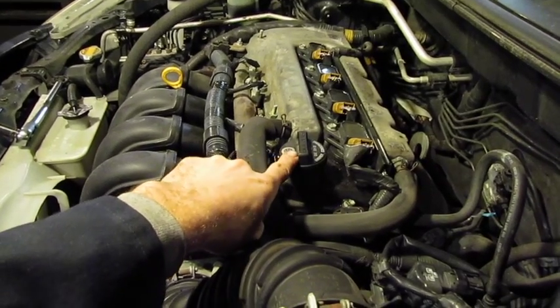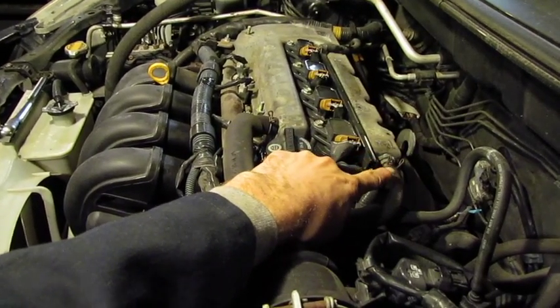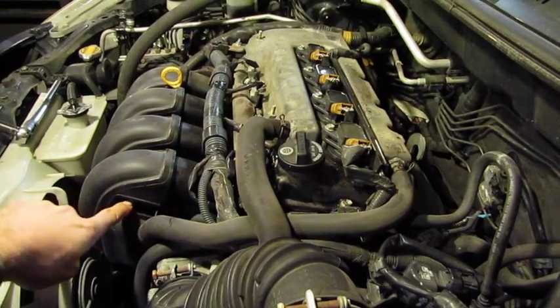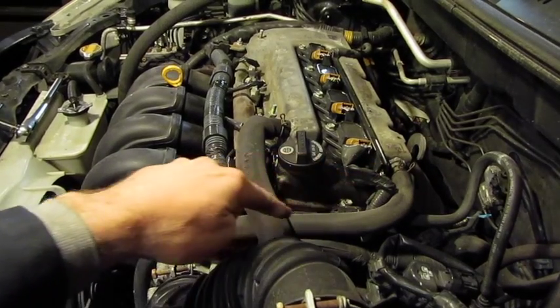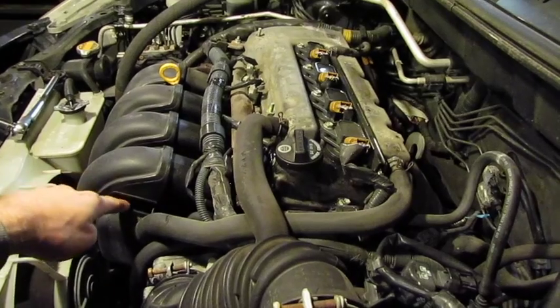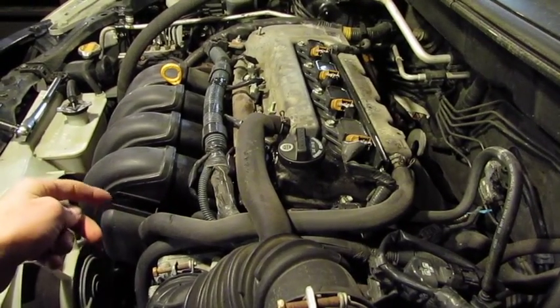The engine oil fill neck is located here, and to the rear of the engine is the PCV valve. You'll see this line comes off the PCV back into the intake manifold. It's important to check this valve as well as the line, because if the valve fails, oil can come back through this into your intake causing engine issues or codes.